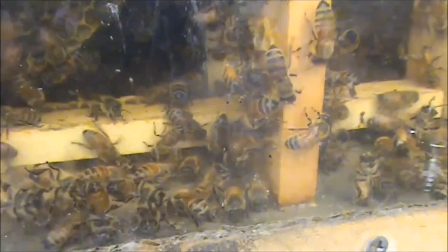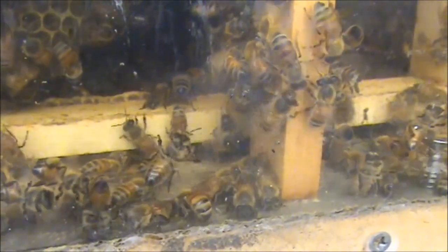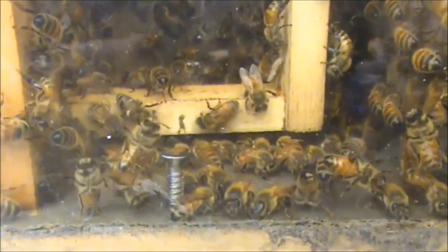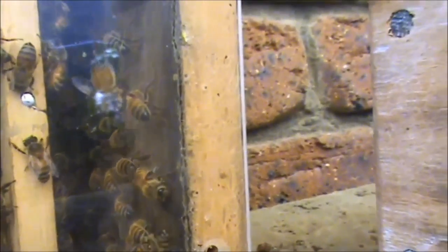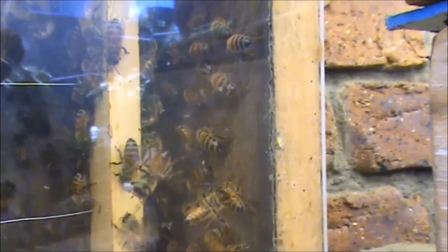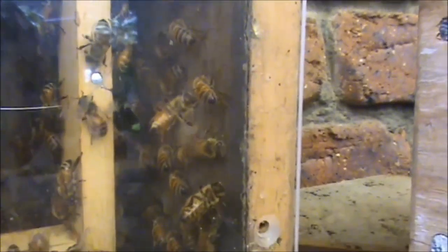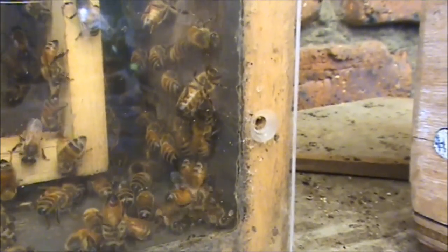They're both facing the same direction, so they're directing the air to where they want it to go. Two bees, stationary fanning, both facing the same direction. On the end wall, there's a lot of bees stationary fanning. Whether you can see it through the perspex, I don't know, but they're all facing the same direction, all working as a team to circulate the air exactly where they want it to go.